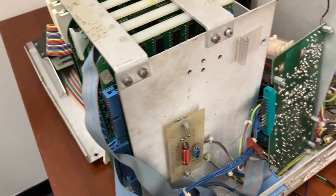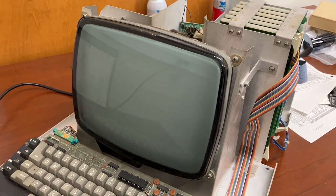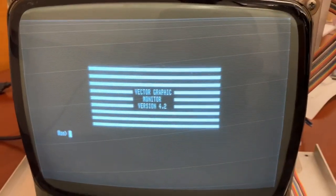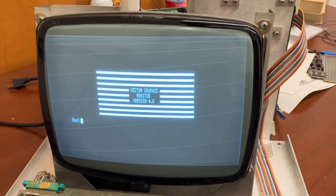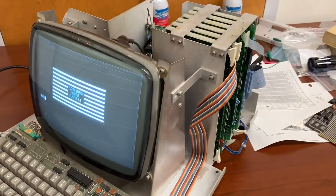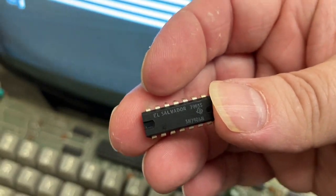Should we just go for it? Let's go for it. Here we go. We're plugging in. Oh yeah — we did it! Ladies and gentlemen, Vector graphic monitor version 4.2. We did it! Hot diggity dog — I am super excited. After six episodes of debugging this thing, most of which was debugging the monitor that didn't need debugging, this SN7406 chip was the culprit right here. That sneaky little guy. Yep, that was it.